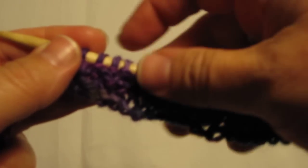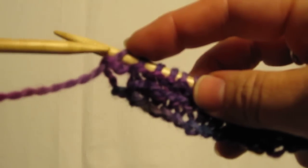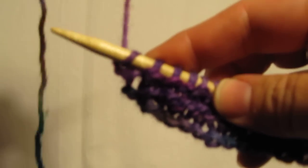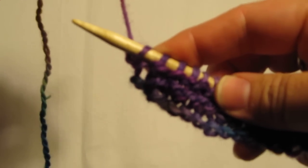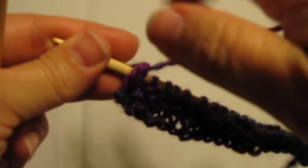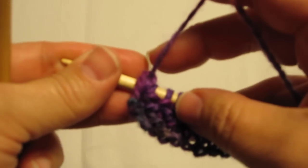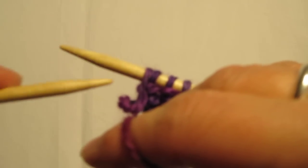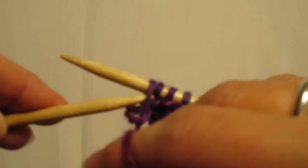To form the purl stitch, we'll be working still with this front part of the loop. But instead of the working yarn being behind the needle, it's going to be in front of the needle. You hold it in a sort of similar way, but we're going to insert the needle here from left to right into the loop.